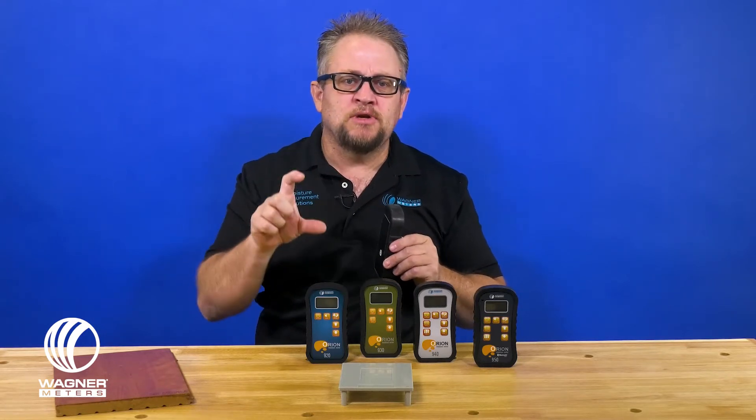Every one of the meters has a 2x2.5 inch scan plate on the back of it. So what does that mean? For every moisture content reading that you get on a piece of wood, you're looking at a 2x2.5 inch area by the overall thickness that you have the meter set on.